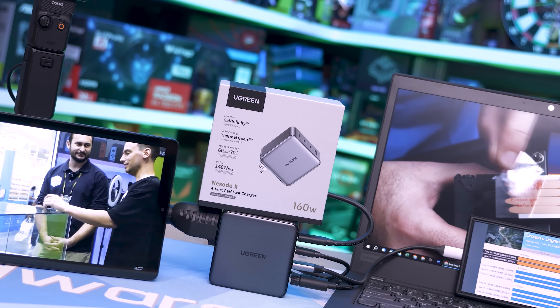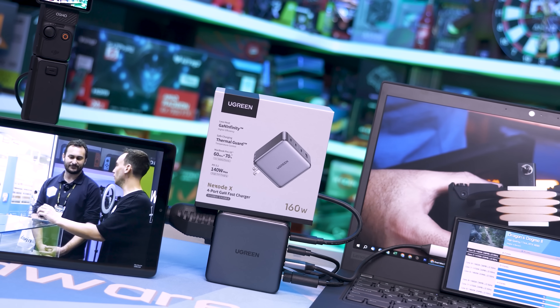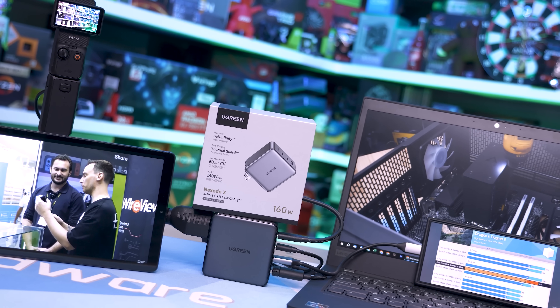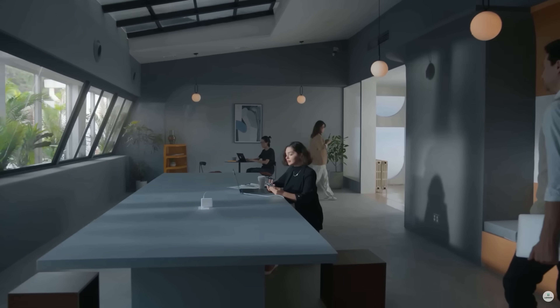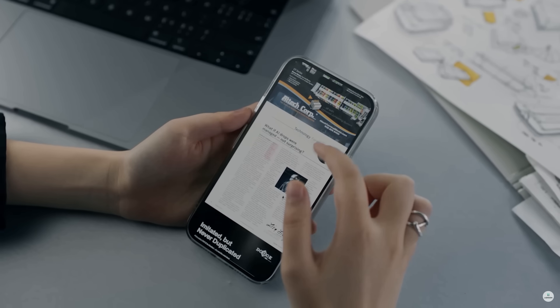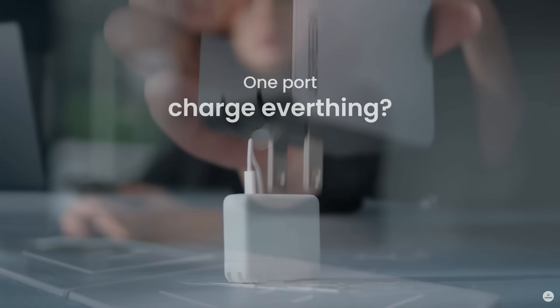In fact, it's 21% smaller than their original 140 watt USB-C version. With four ports, it provides fast charging via a trio of USB Type-C ports and a single Type-A port, for a combined output of 160 watts, allowing you to fast charge your laptop, mobile phone, and tablet at the same time.